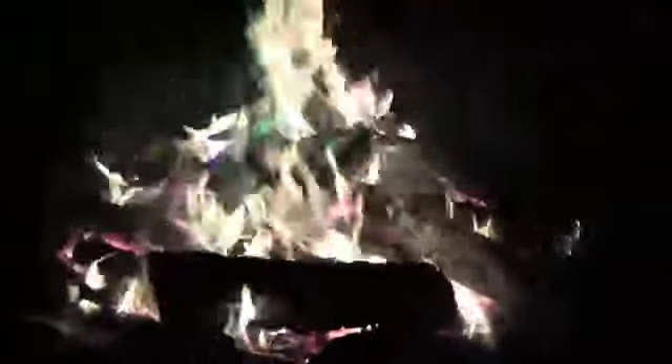So basically, how to do it: you take your old Christmas tree lights that don't work and you put them in your fire, and the copper in it makes the color.